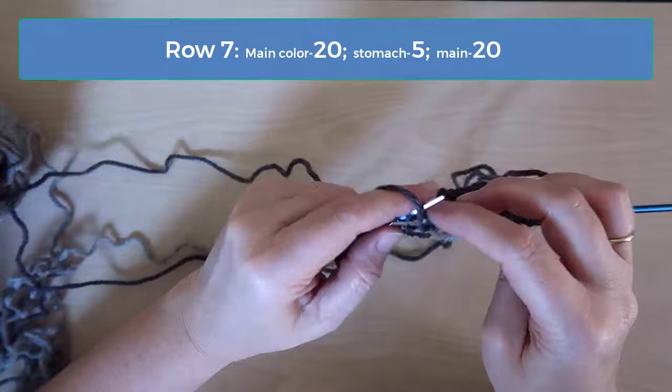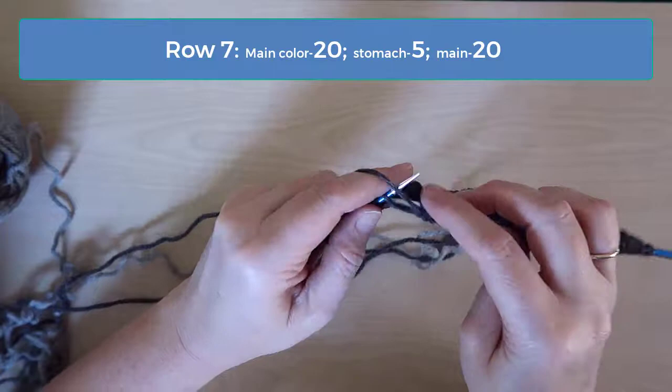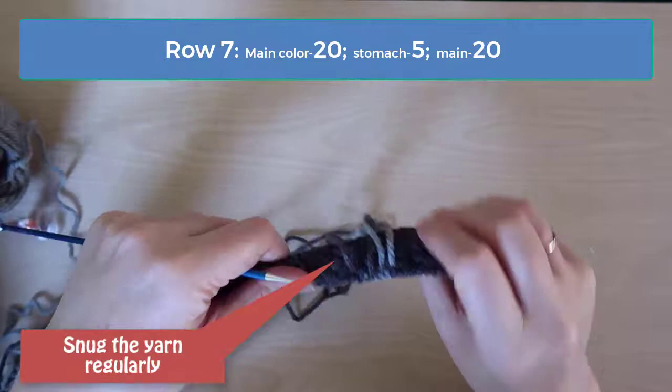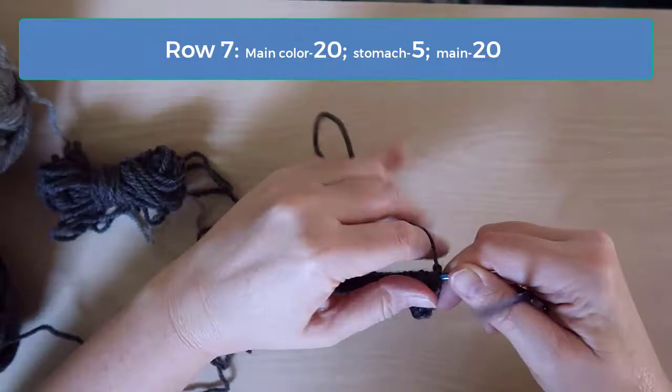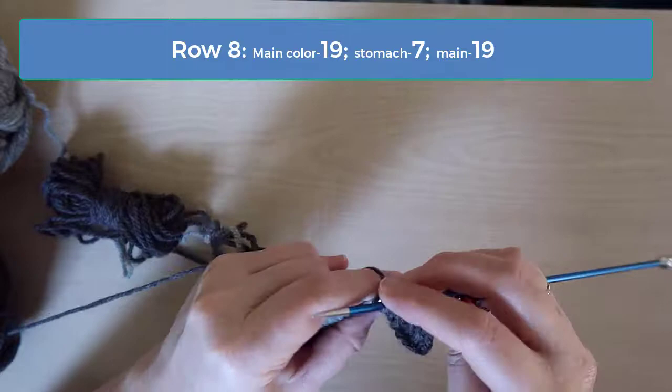One more note on this intarsia technique: it's a lot easier when you're just following a vertical line. Unfortunately, rows 7 through 10 form a diagonal line on each side of the stomach, but once we get to row 11 we'll start working with vertical lines so it'll get much easier from there. On row 8 you'll knit 19 stitches with the main color, 7 with the stomach color, and then 19 again with the main color, remembering to twist old over new each time you switch to a new color.